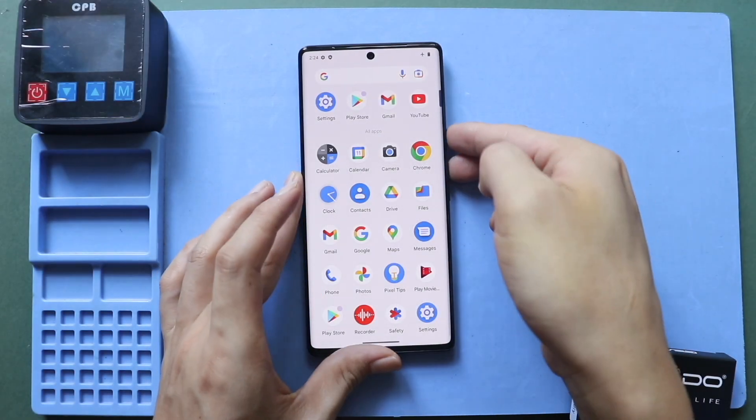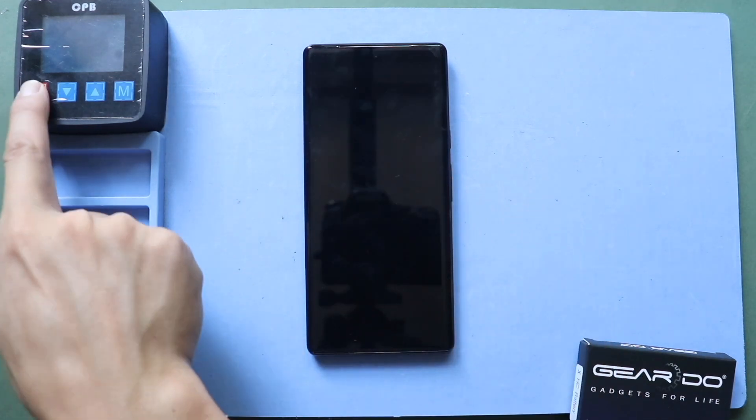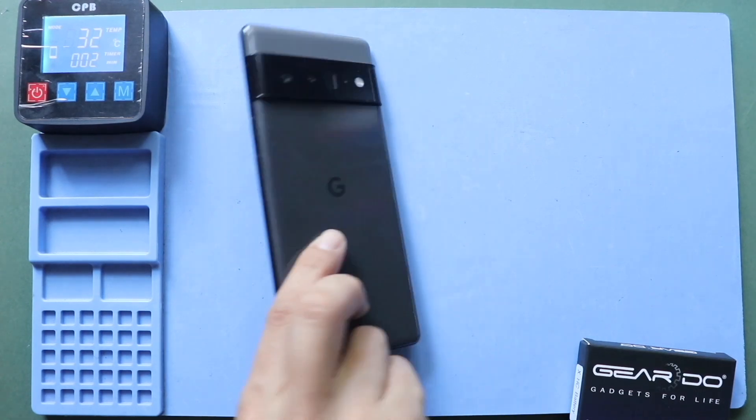Hi everyone, welcome back. Today we will show you how to replace the earpiece speaker on the Google Pixel 6 Pro mobile phone. To start, we need the right tools to proceed with the repair, which you can find in the description.